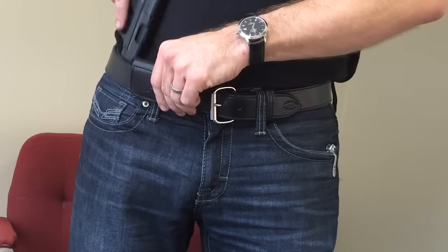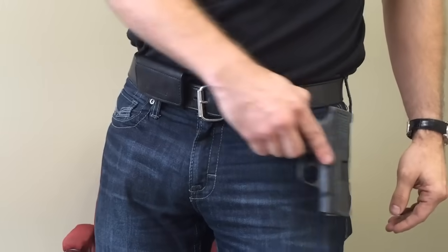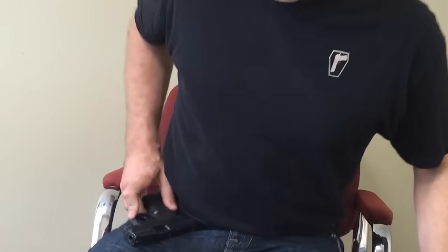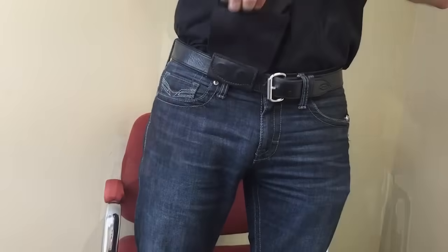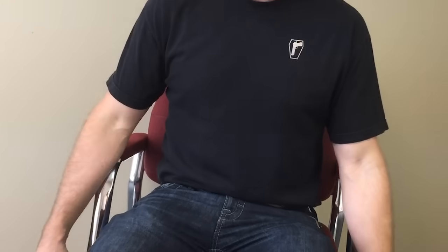At Urban Carry we wanted to try something different. We wanted to carry at deep concealment, for it to be completely concealed, so that when you move, when you sit, your gun goes with your body naturally. This way, when you're at your desk or you're in the car, the gun can be carried with minimal notice to you.